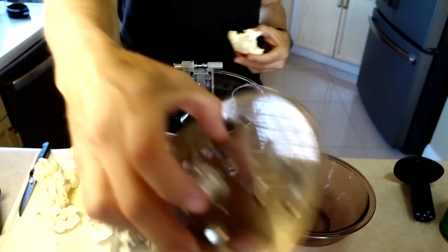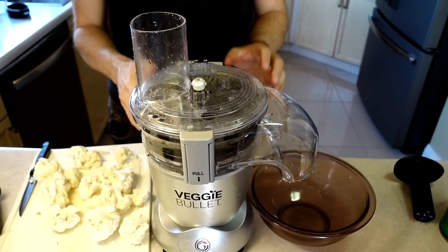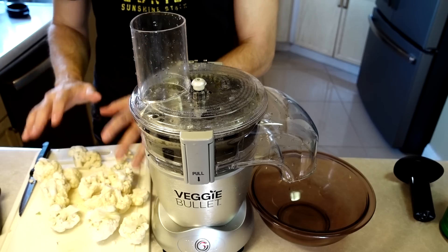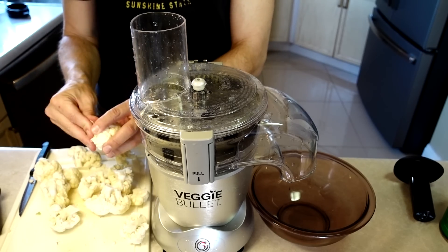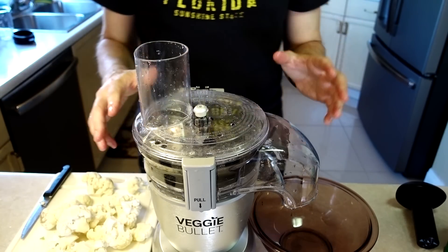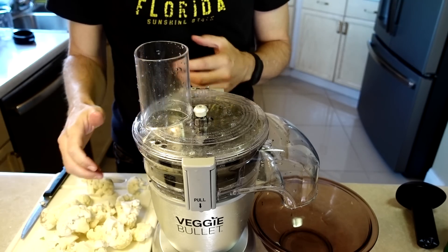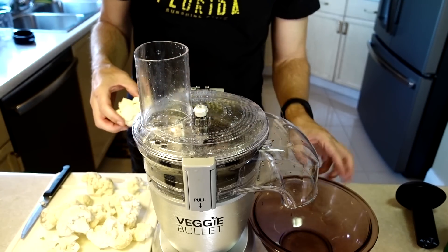Something I made in the first video but messed up a little was shredded cauliflower, also known as cauliflower rice. I'm going to make that again correctly this time using the shredding blade. Keep in mind you only have about a minute before it shuts off due to overheating, so you have to prepare everything before you start. One potential negative is that when shredding cauliflower, pieces blow back up through the chute no matter how much you try to block it.